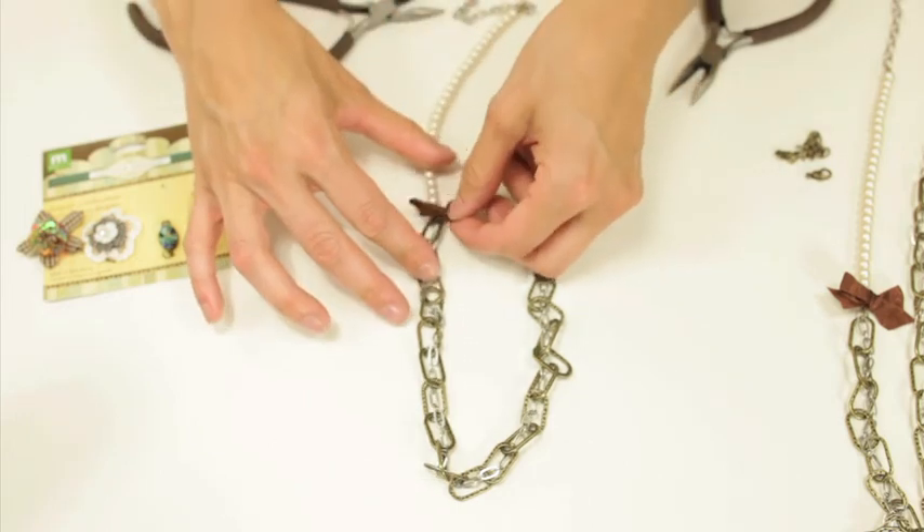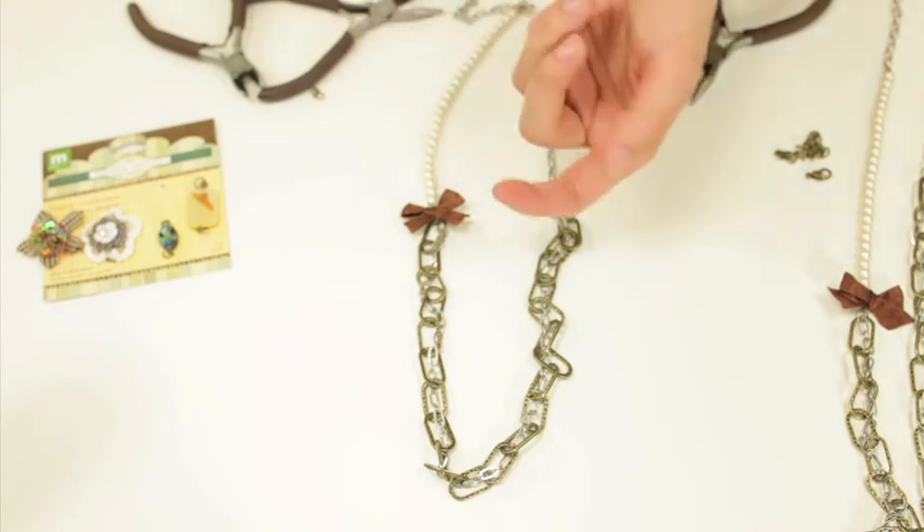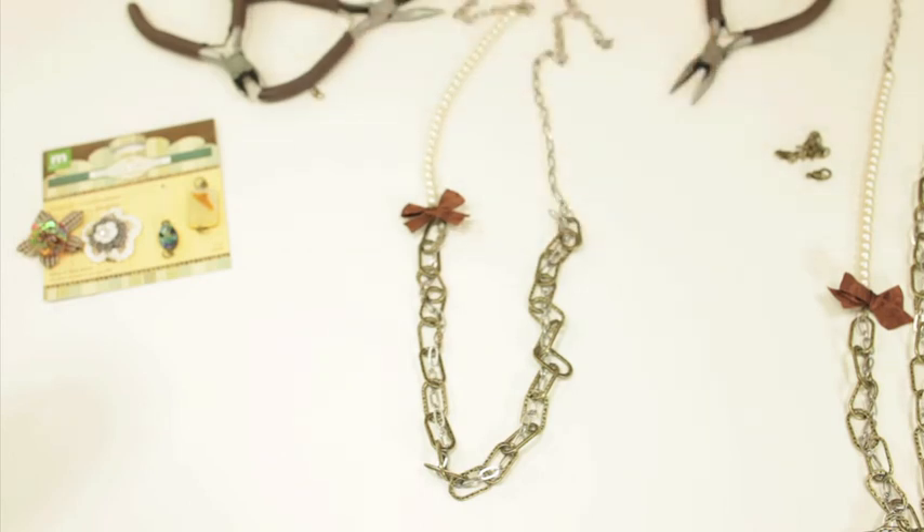After you cut them, you can just hot glue gun it down. You can also use the connectors — I just wanted to show you that with these pieces, you don't necessarily have to use them how they're intended. You can cut them, just like the bow, to make it work for you.